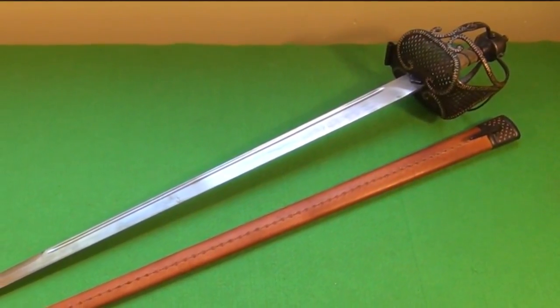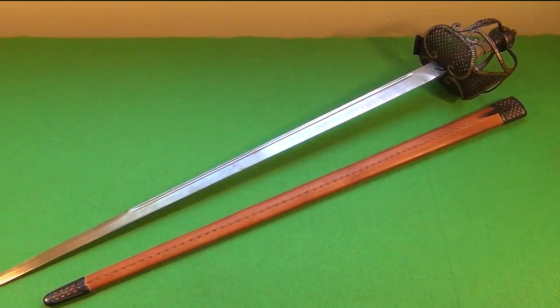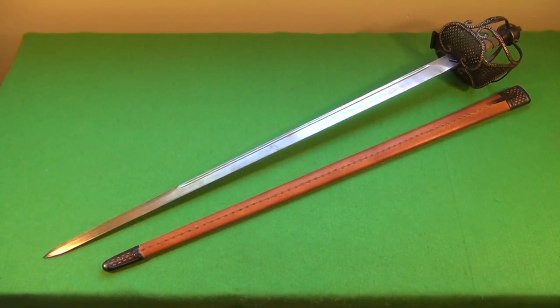Hey YouTube, this sword is the Oliver Cromwell sword. It's designed by Paul Chen, made by Hanway Forge. It's a type of sword called a mortuary hilt sword, and they say this sword is a replica of that carried by Oliver Cromwell.